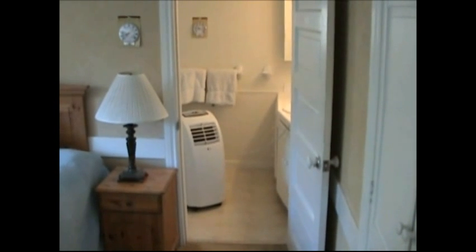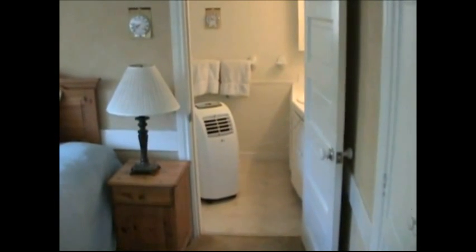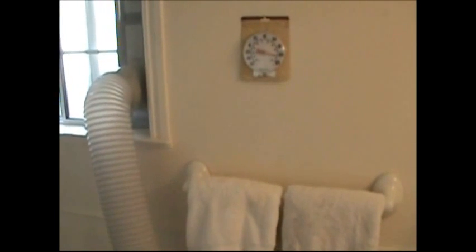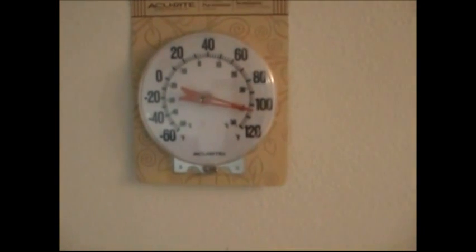Here's an example of why it's a good idea to insulate your hose. We have set up and running for about three hours an air conditioner in the bathroom blowing cold air into the bedroom, and the bedroom temperature is about 70 degrees. The air conditioner and its hose are in the small bathroom, and the bathroom's room temperature is just over 100 degrees. The outside temperature today is about 95 degrees.